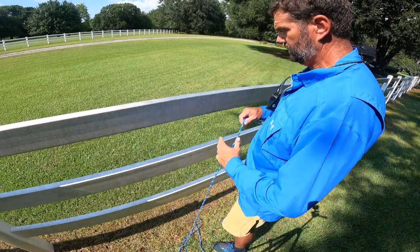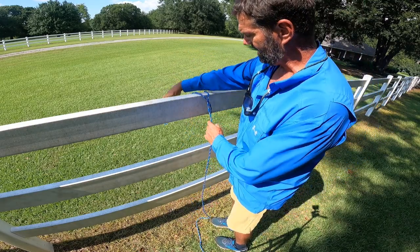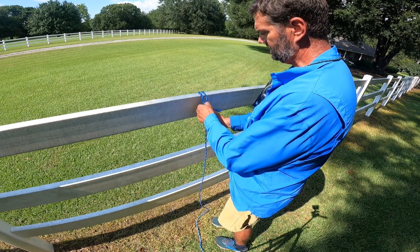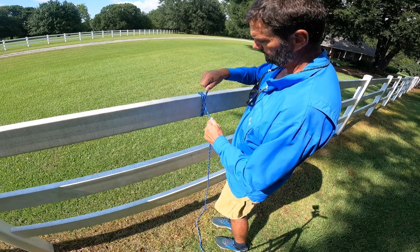Alright, start off. Imagine you've got your thing you're gonna tie to. Just bring your loop over and make an X — simple as that, don't have to think it through too hard. Just make an X, send your tag in through it. Now you've got your clove hitch knot.